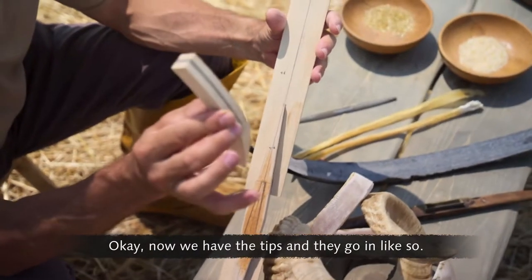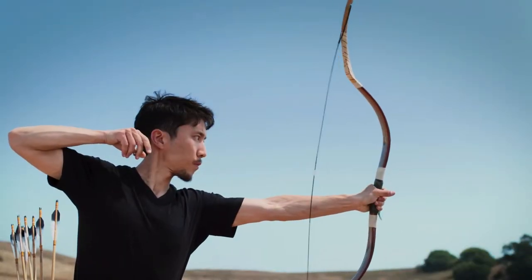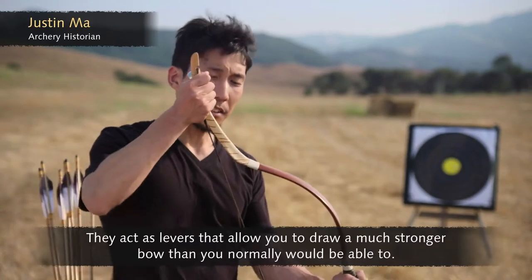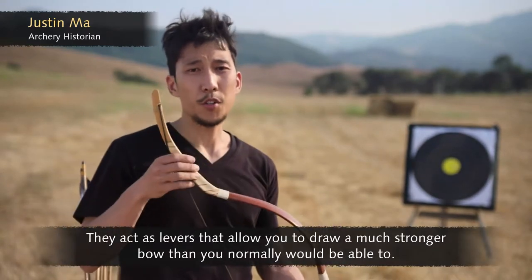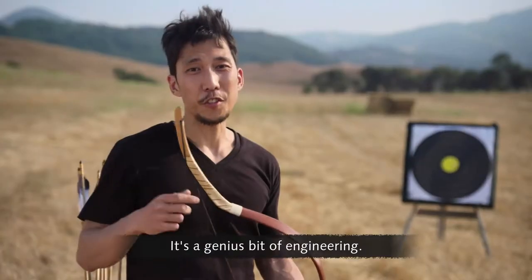Now we have the tips. They go in like so. These tips of the bow are non-bending. They act as levers that allow you to draw a much stronger bow than you normally would be able to. It's a genius bit of engineering.